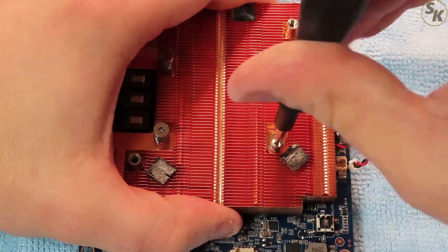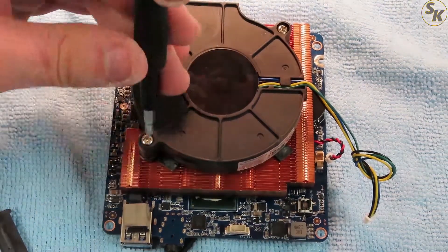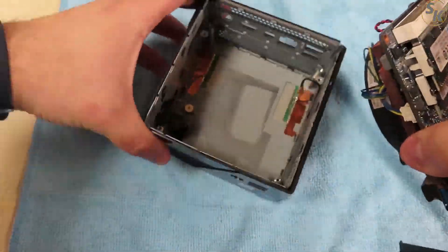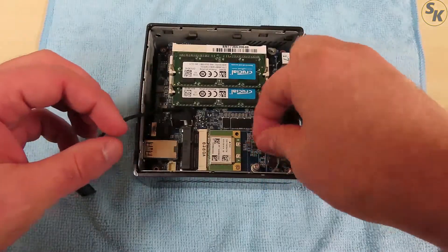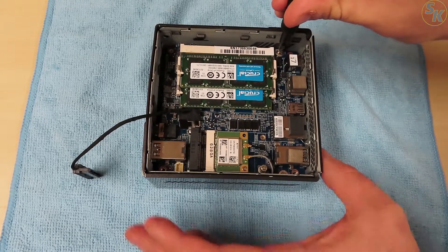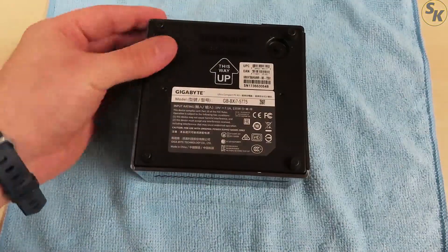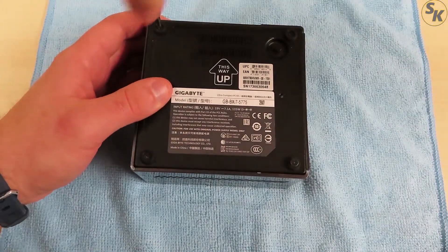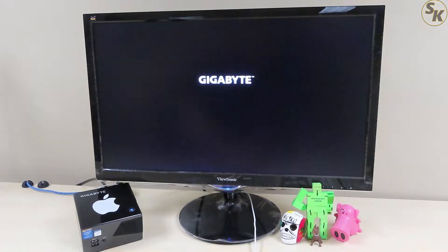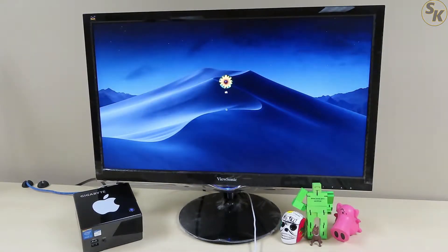Now that the processor had some liquid metal, I reassembled the Brix back into working order. With it put back together, I plugged it back in and started it up. It booted back into macOS without any hiccups, though I didn't notice any change in the startup noise — not that there was one before the liquid metal.